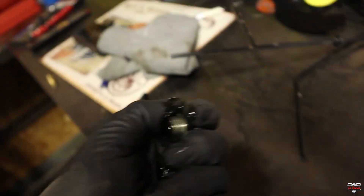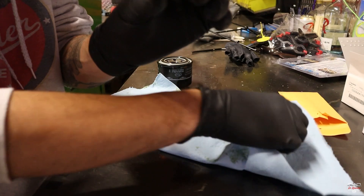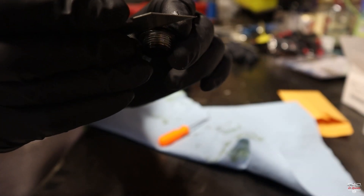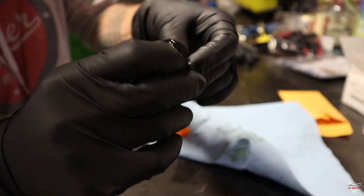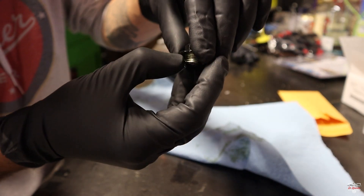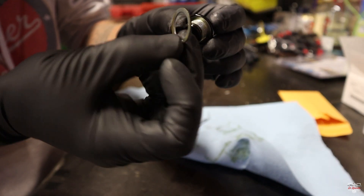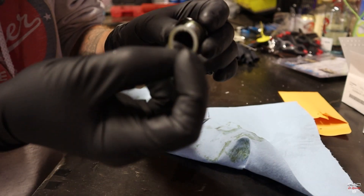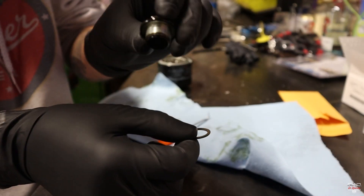Let's get the drain plug cleaned off. The crush washer lives right here. I find it easiest to take a razor blade and run it right along this edge because the washer gets stuck on the bolt. Just run a razor blade along the edge — a lot of people don't realize there is a crush washer there because it gets stuck on the bolt itself.